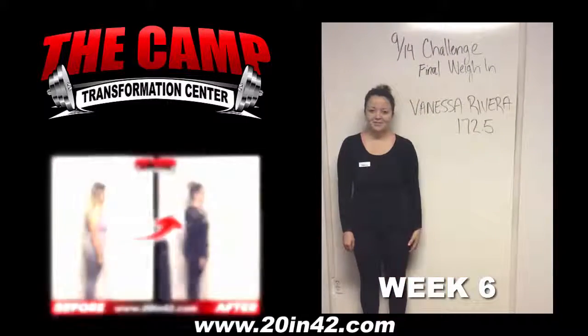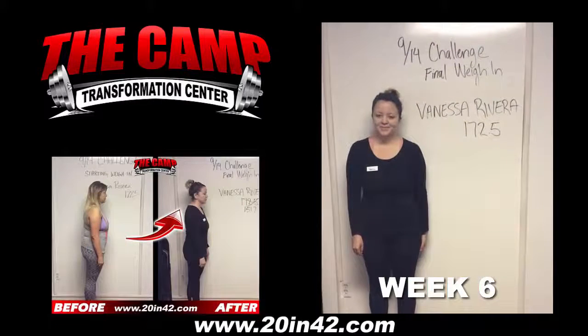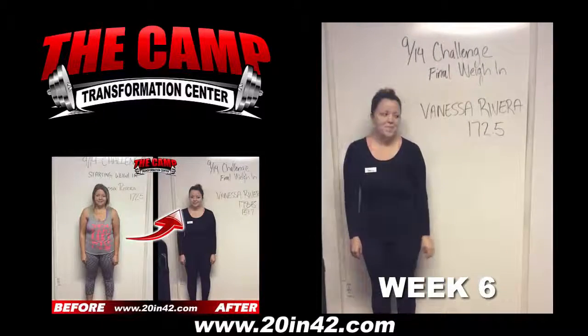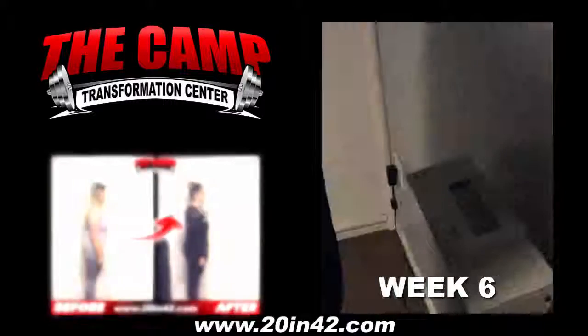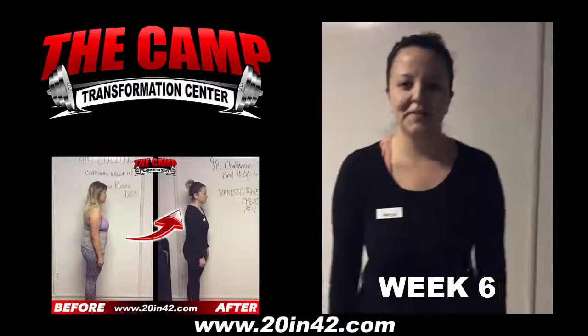All right, we're here with Vanessa Rivera today for the 914 Challenge final weigh-in. Vanessa, you started at 172.5. You ready to check your final weight? Yes. All right, let's walk over to the scale, see where you're at. So here goes 152.5. Nice, 151.7. Congratulations. How do you feel? Nice.